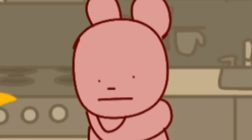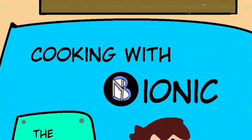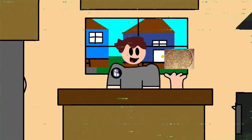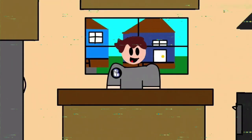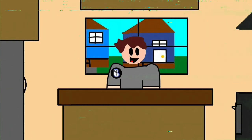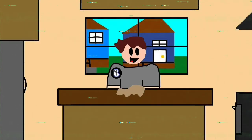Hey guys, welcome back to Cooking with My Honor. Today we'll be making kiwi pizza. So the first thing you should do is make pizza dough — by that I mean go to Domino Hut and steal all the pizza dough. Okay, so now we have the dough. We need tomato sauce.